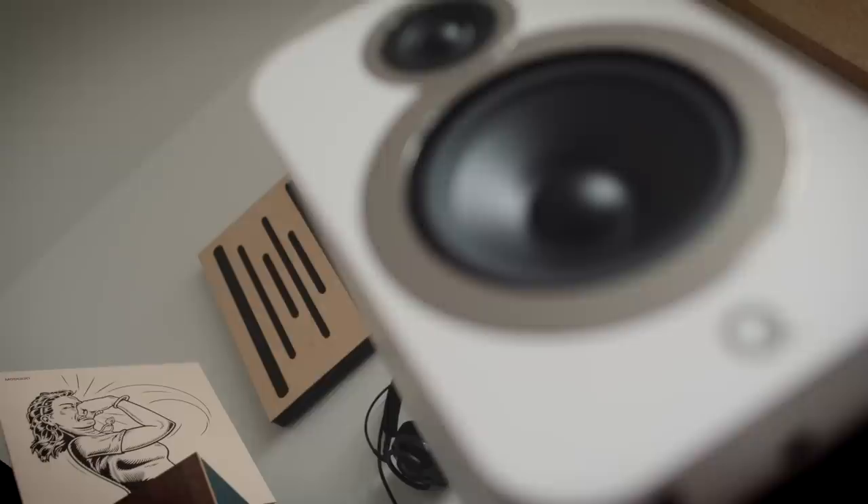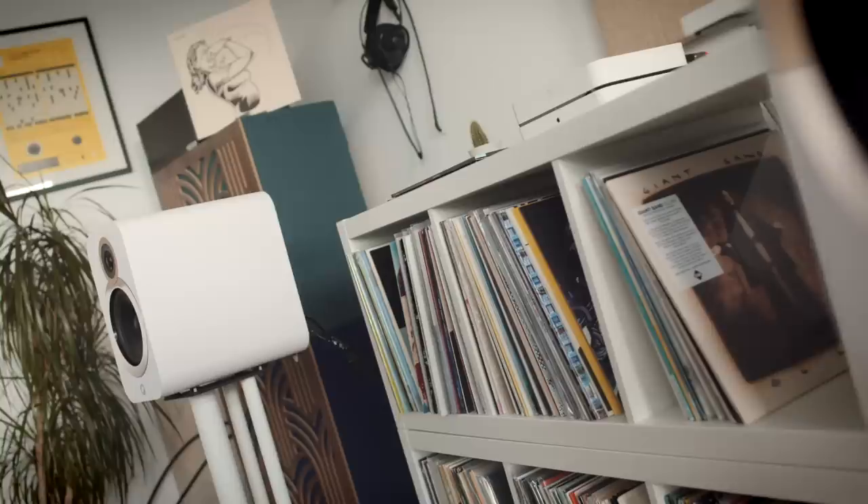Unlike the Klipsch RP600M, the presence region — that's the upper mid-range, lower treble — isn't as aggressive, it isn't as keen as those Klipsch. As a result, I think these Q Acoustics would be a good fit for a broader range of amplifiers. With the Klipsch you have to be very careful about which electronics you pair them with. These are probably a better all-rounder, especially at the entry level where affordable integrated amplifiers can at times sound a bit bright or a bit edgy.